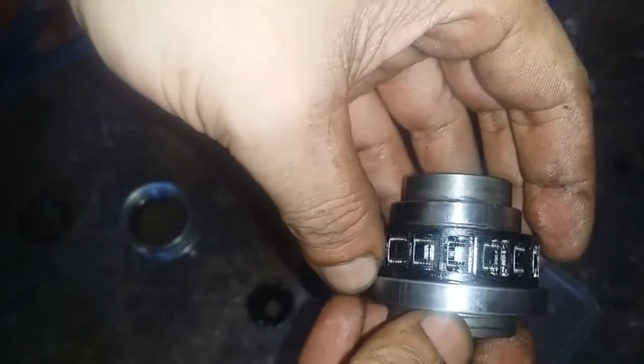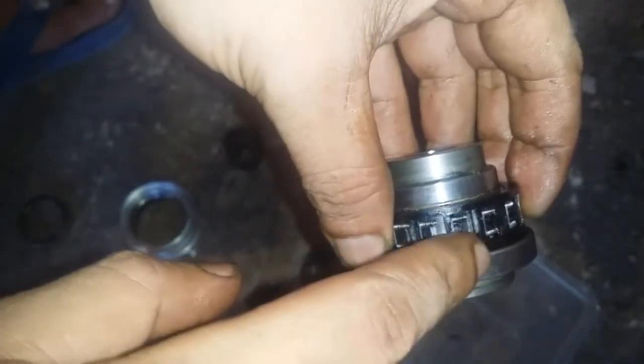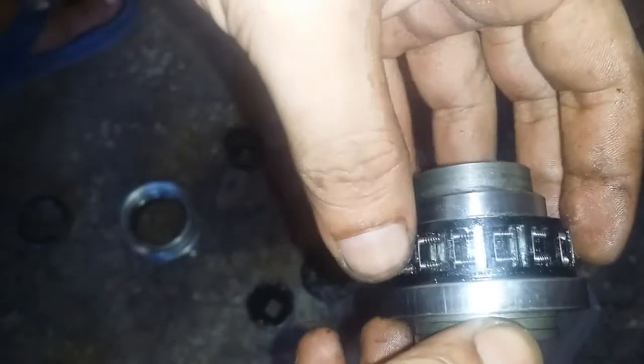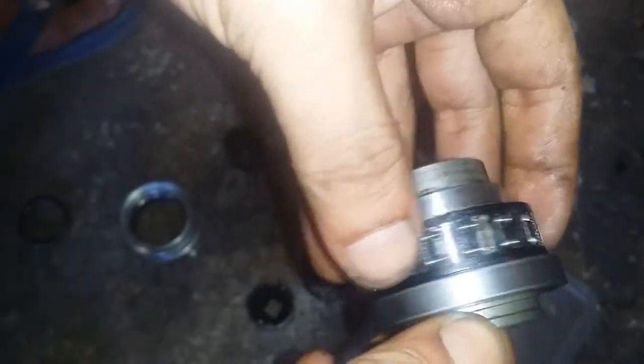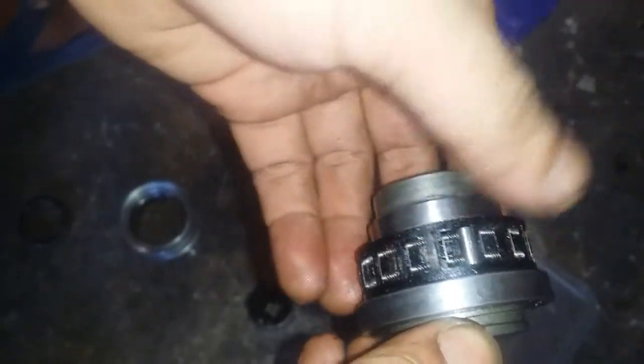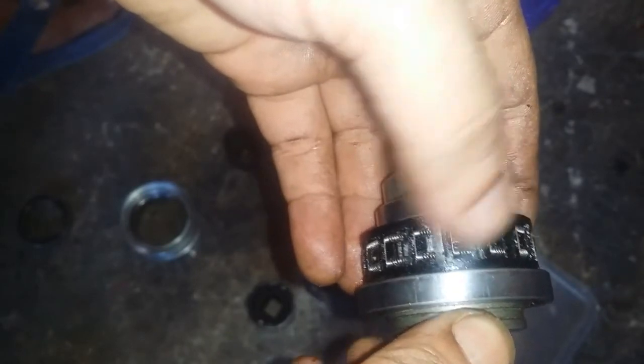I tried any way possible — tried inverting the fins and reversing this bearing as well. At one point I thought I was able to make it work but I was never able to do so. That's all I can show you — that's what's inside an overrunning clutch pulley of the alternator. I'm sorry if you're looking for how it works; I could not answer that question. Anyway, thank you for watching.